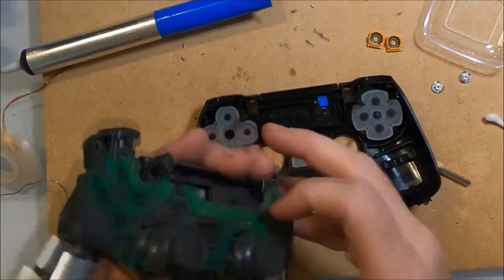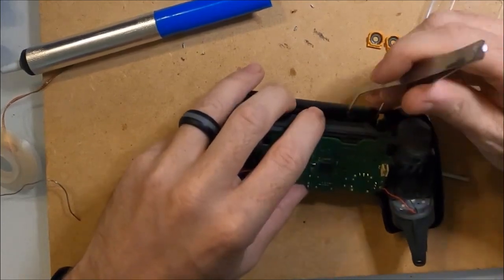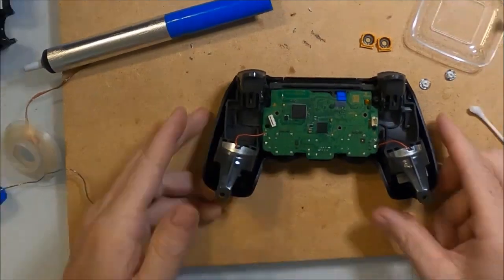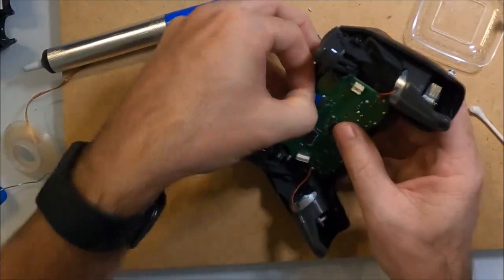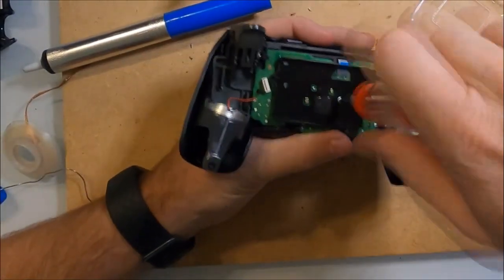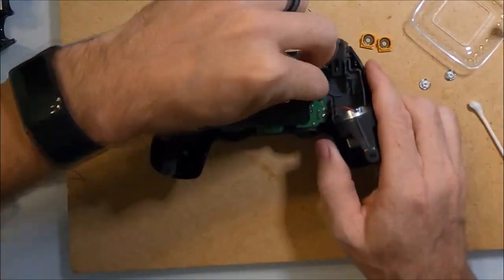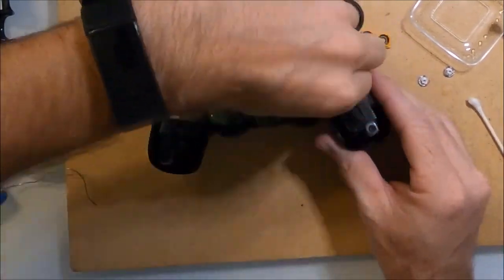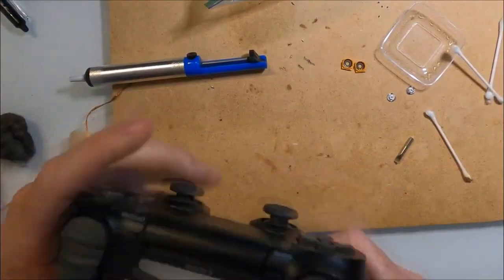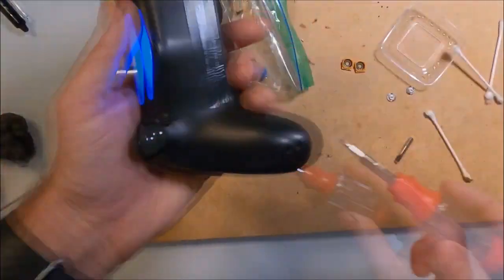Flip over the controller and reinstall the thumbsticks — I'm using a pair of tweezers to help. Attach the top of the controller and feed the ribbon cable through, and next is the battery. Attach the last ribbon cable and the controller turned on, which is a good sign that I have everything hooked up correctly. Finally put in the last four screws into the bottom of the controller.